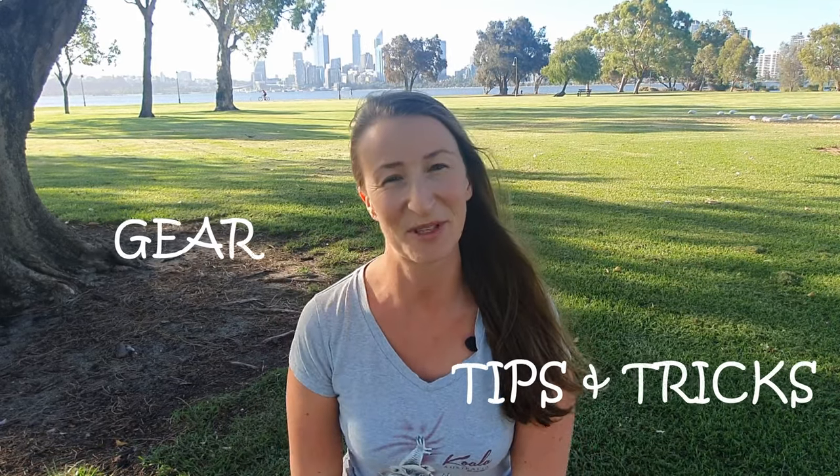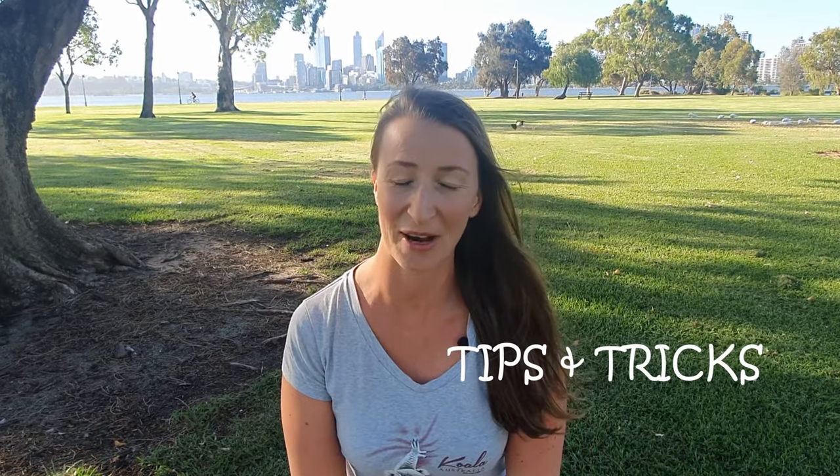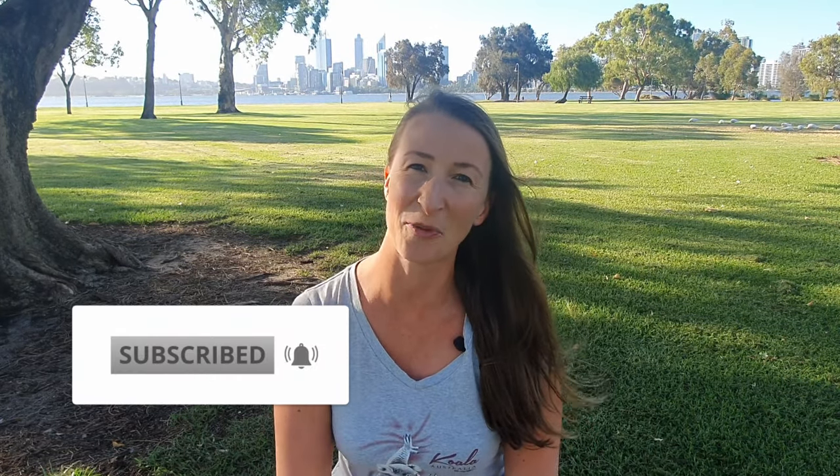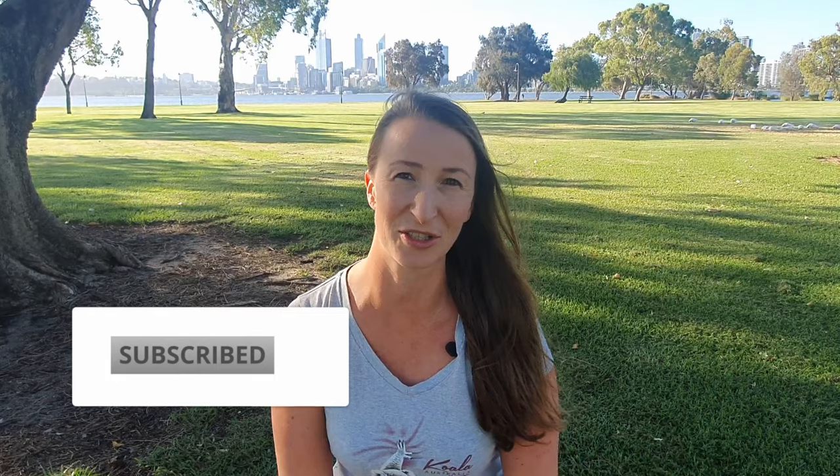Hi guys, welcome back to my channel. My name is Dori and if you're new here, this channel is all about hiking gear, hiking tips and tricks and everything you need to know about hiking. Don't forget to subscribe, and I hope you like this video because I'm going to talk to you about what I bring to film my own videos.